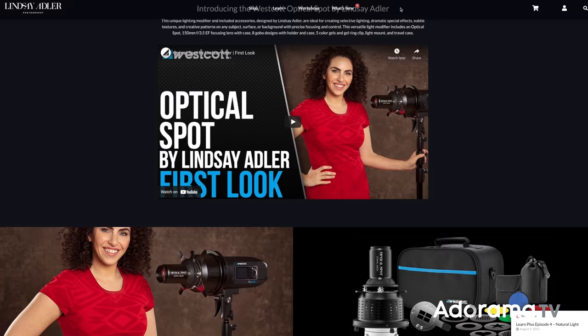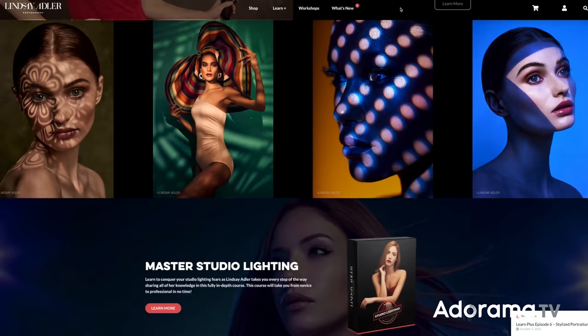If you like this lighting — it's very commercial and poppy — and you'd like to recreate something like this, check the links in the description below. I have a lighting recipe guide available for download with a diagram, the distance of light, the power of light, and the modifiers — everything you need to recreate the shot. In fact, I have hundreds of different lighting setups at learnwithlindsay.com covering everything from gels to commercial lighting to headshots and more.